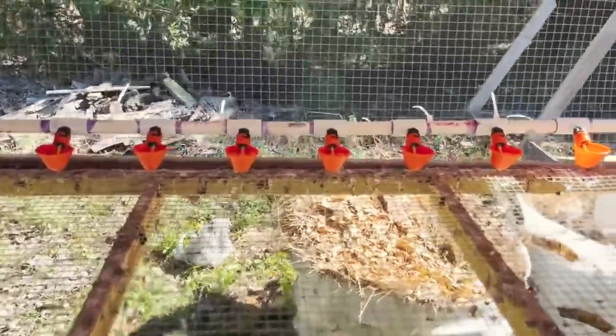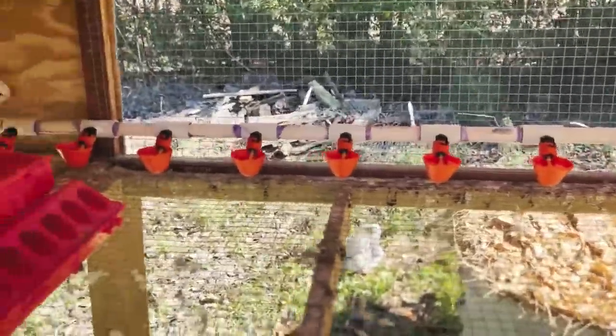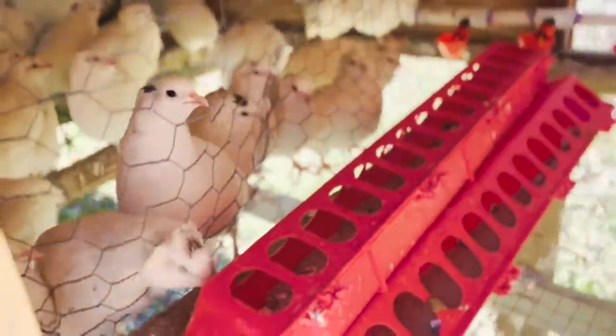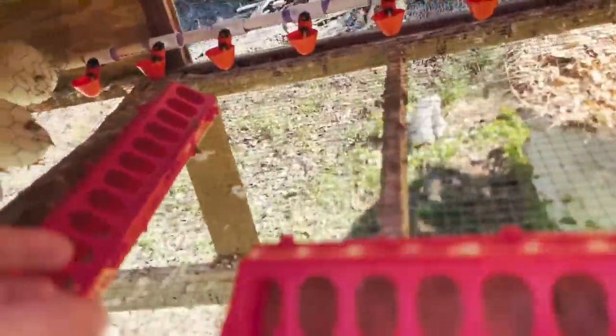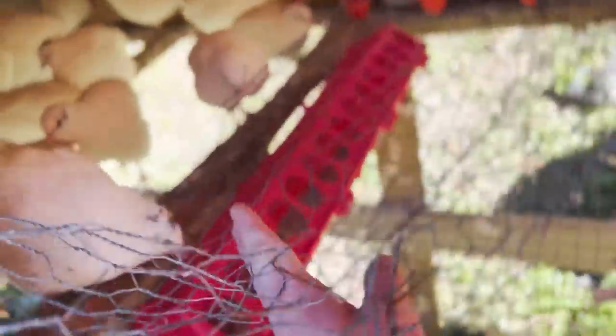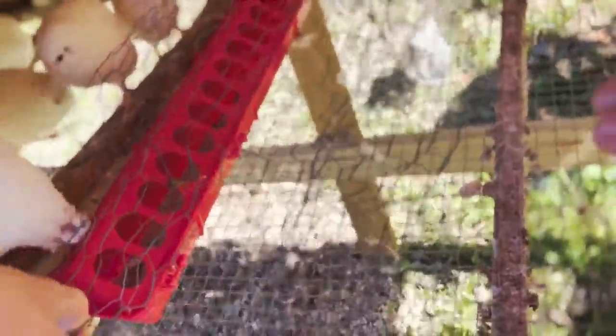We just got the zip ties on. We'll cut those off on the back but pretty good. He's trying to eat through it. We're going to go ahead and take down this wall and see how they react to it.